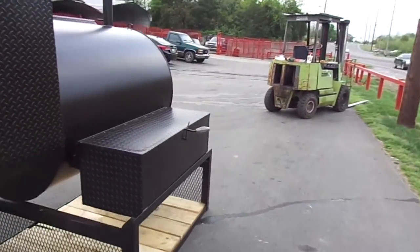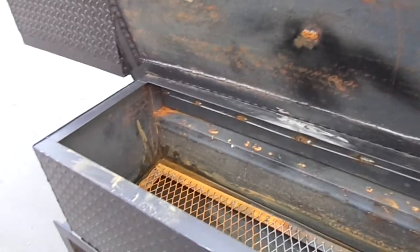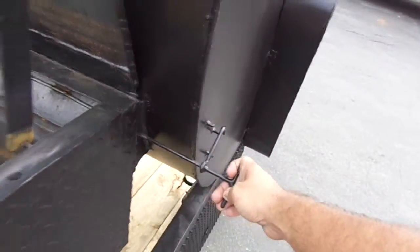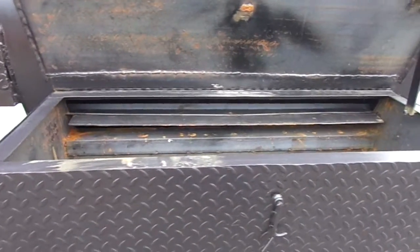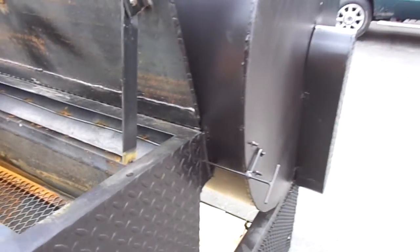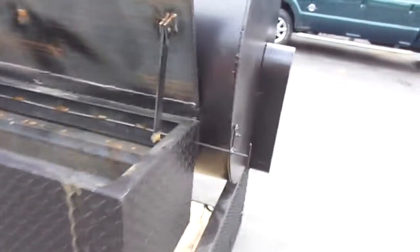The firebox is on the back here. You can change the smoke intervals with your handle here, and it changes the flapper on the smoke box into the smoking chamber. You can see the flap there and you can set it at different intervals. You can open it all the way up like that.